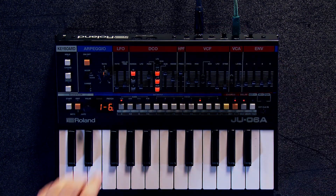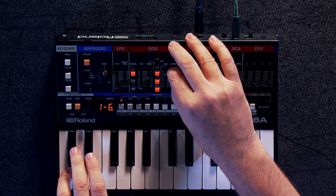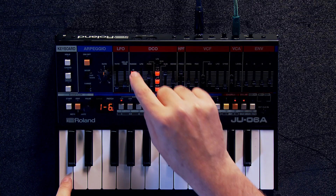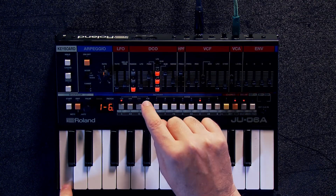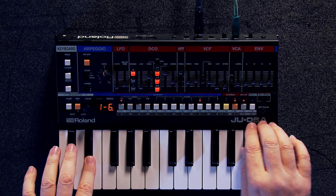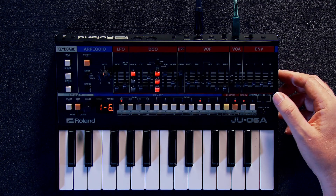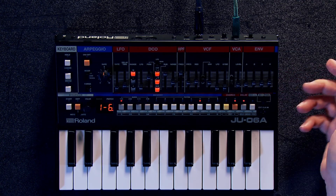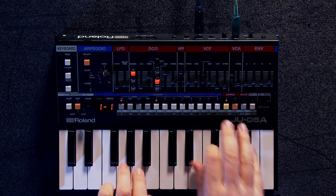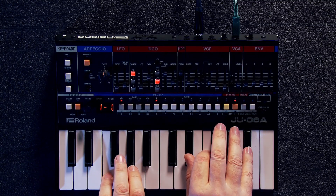And there's also, of course, the noise oscillator, and you have the different ranges. And if you want to switch over from the Juno 60 to the 106, it's just a flip of the switch — and there you go. Now you're with the Juno 106.